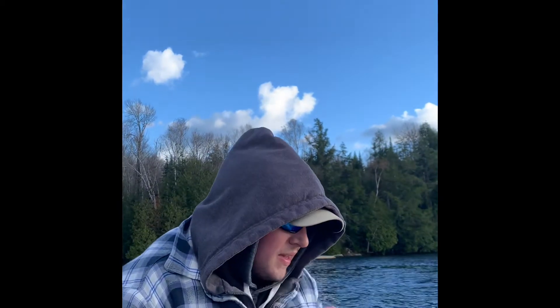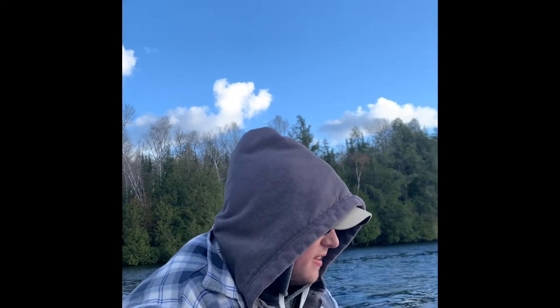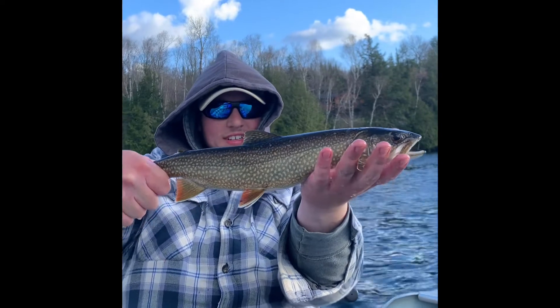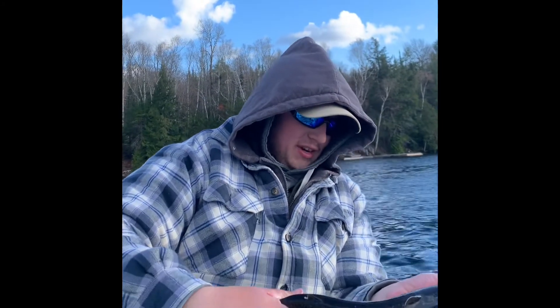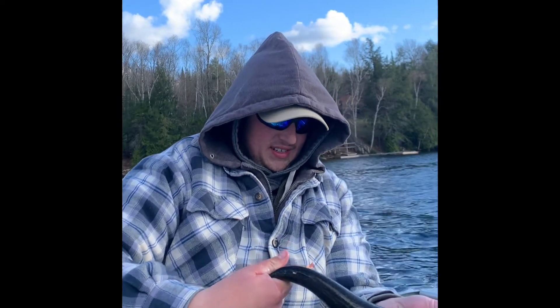Coming up on about 7:30 now, been out all day. Finally got a fish in the net and it's a Laker — they paid off! Of course, not till the final wee hours. Look at that — beautiful. Love it. Should I keep you, bud, or should I let you get big? You can go back. I love those fish.